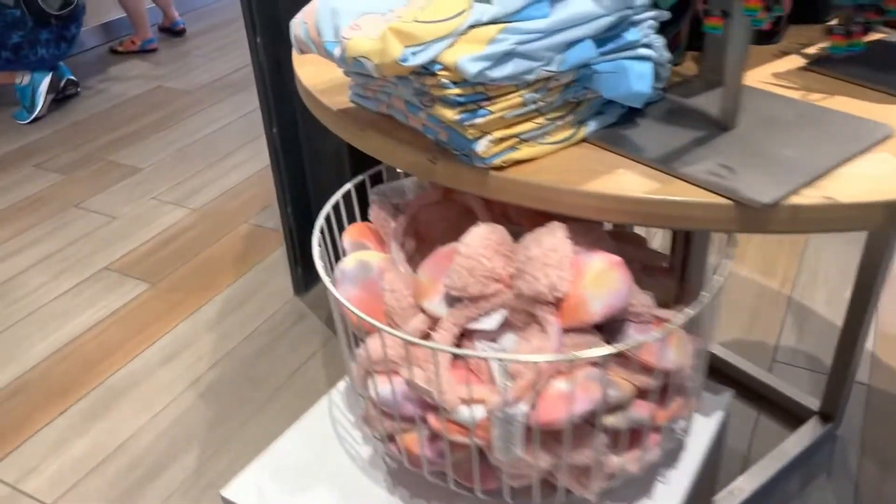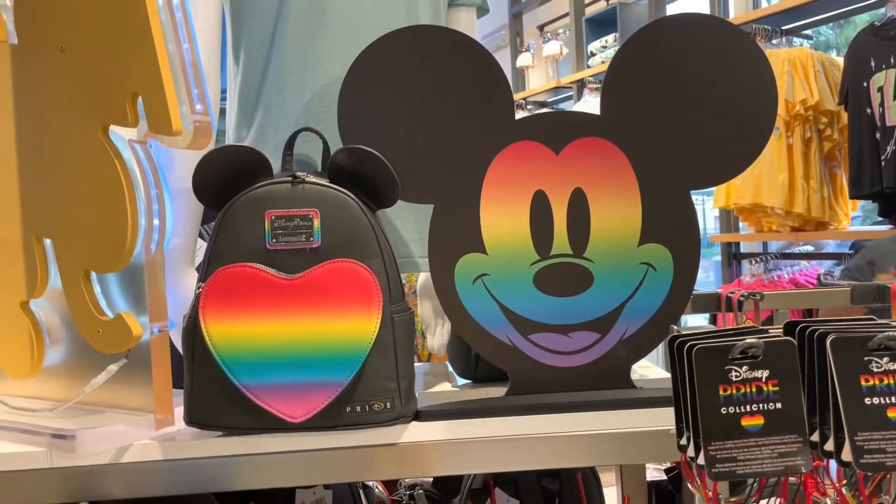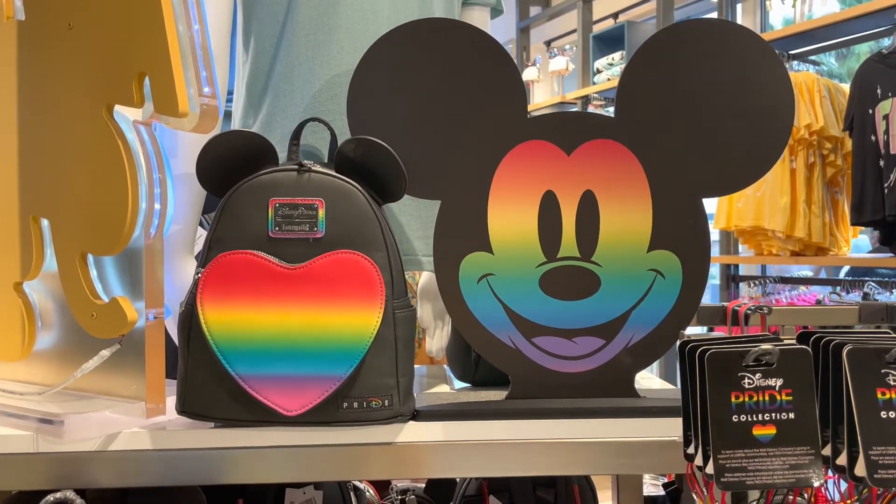Alright you guys, we're going to take one more look at this lounge fly because it is so super cute. And let's look at Mickey right there — he's adorable too. Thank you guys so much for watching. I hope you found something you love. Happy shopping.